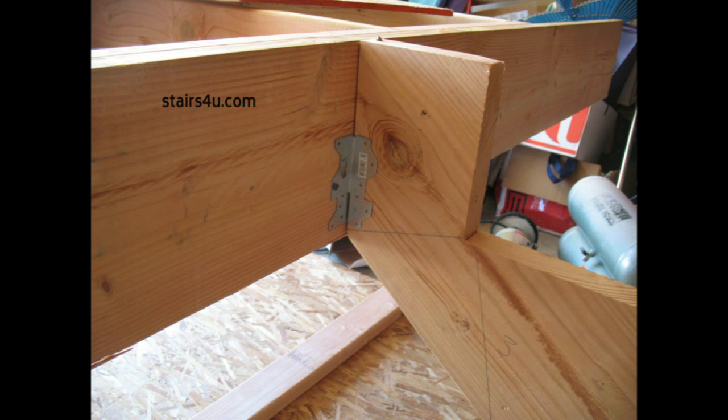I'd like to point one thing out that I see a lot. An engineer will require some type of additional framing connectors like a joist hanger to connect the stair stringer to the rim joist — in this case the 2x10 — but they won't require something on the other side, which really doesn't make any sense. It's almost like they're not concerned about the connection between the floor joist or landing joist and the rim joist. They'll reinforce one part of the building with additional hardware but won't reinforce another part, which creates a weak spot.